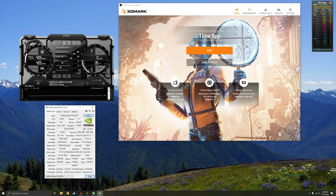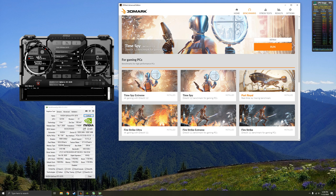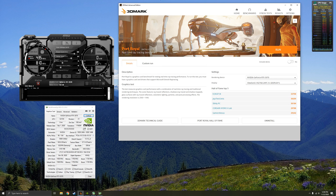The first thing I do when I start overclocking is run a baseline to see what score I get. We're going to use 3DMark and the Port Royal benchmark because it's a hybrid benchmark — it does ray tracing on the RTX cores and rasterization on CUDA cores. So we'll just do a baseline right now.